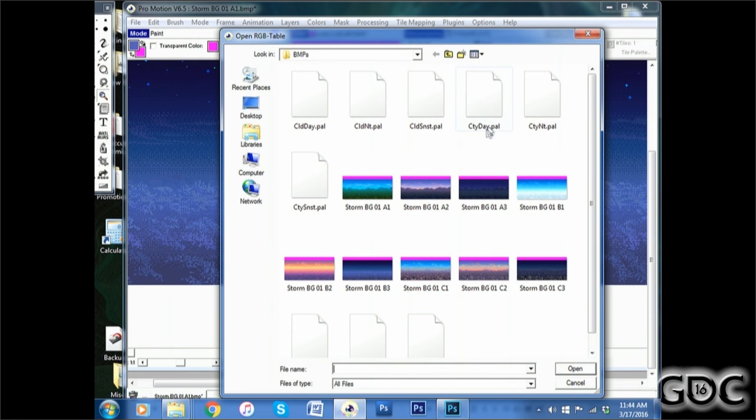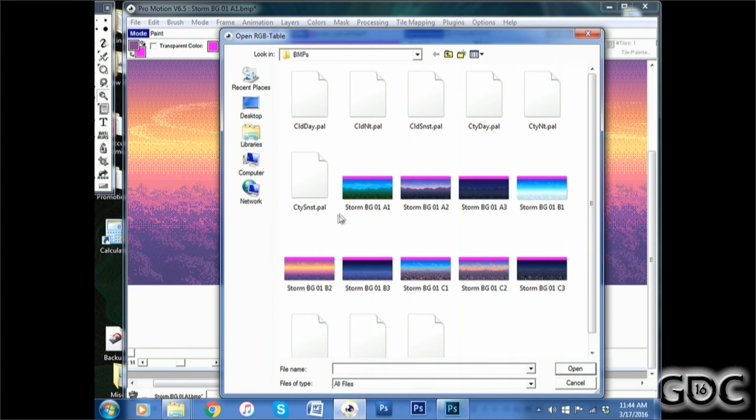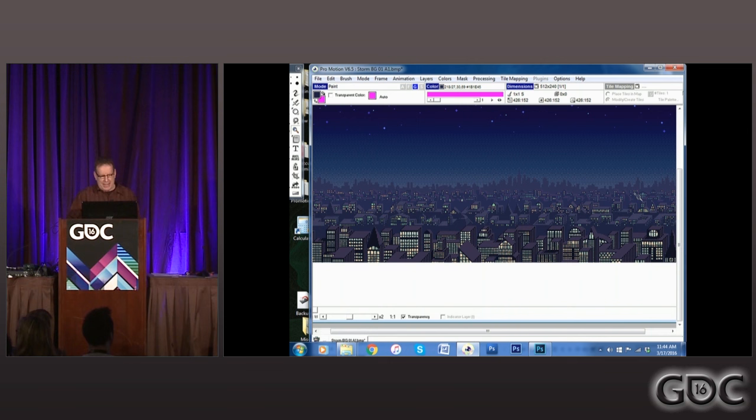We also needed other environments. By loading another palette, we could get rid of those hills and trees and suddenly be up in the stratosphere looking down at clouds. Some clever observers can still see the trees—they look like clouds now. And then by loading yet another palette we could do something really different. I did not change the picture—I just changed the palette. There are basically three scenes at three times of day in this one piece of art.